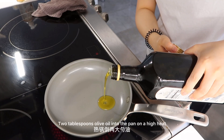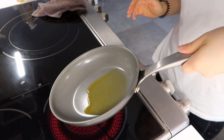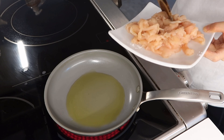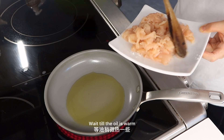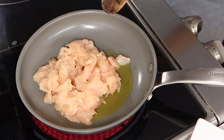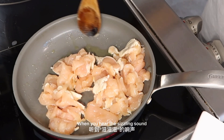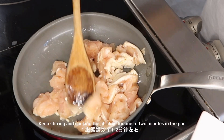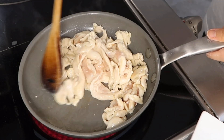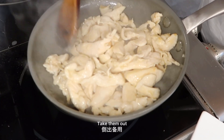Two tablespoons of olive oil into the pan on high heat. Wait till the oil is warm, then put the chicken in. When you hear the sizzling sound, keep stirring and cooking the chicken for 1 to 2 minutes. The chicken will soon turn white. Then take them out.